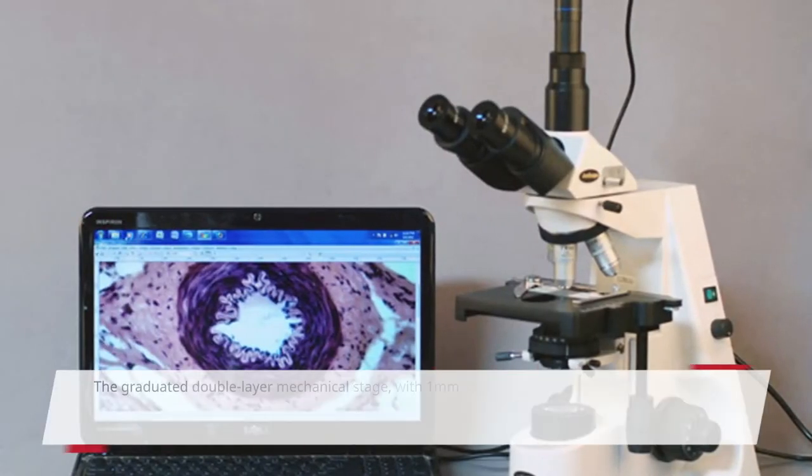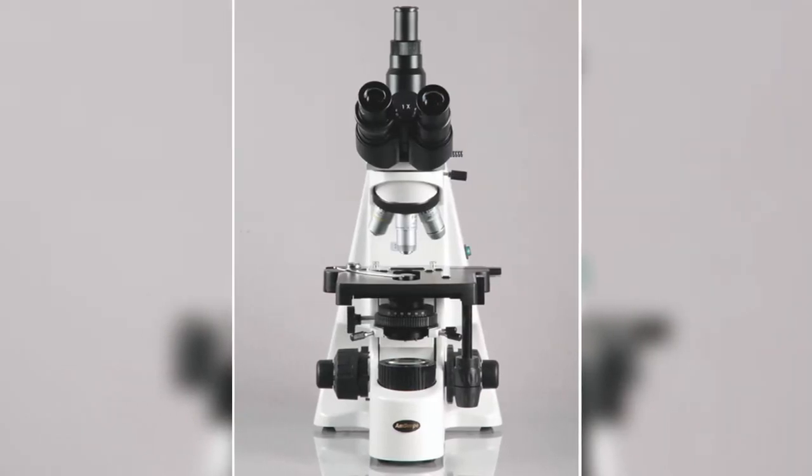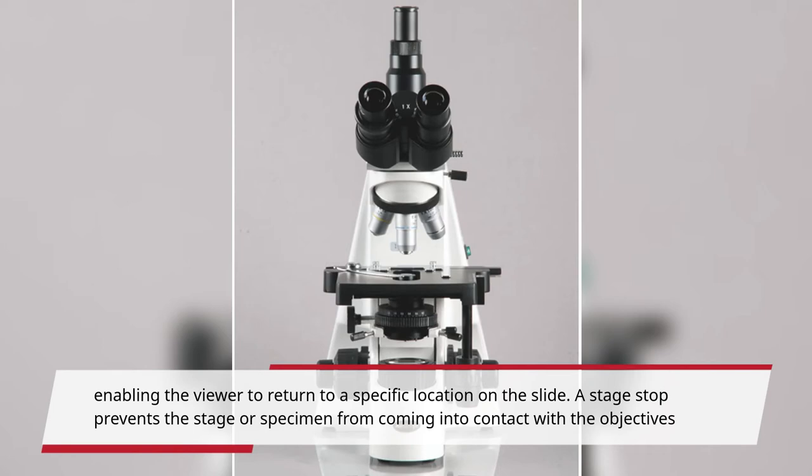The graduated double-layer mechanical stage, with 1mm stage divisions, locks the slide into place and provides precise slide manipulation along the X and Y axis to allow coordinates to be recorded, enabling the viewer to return to a specific location on the slide. A stage stop prevents the stage or specimen from coming into contact with the objectives.